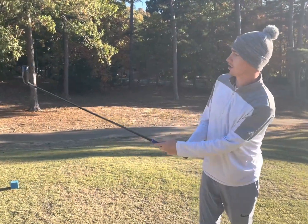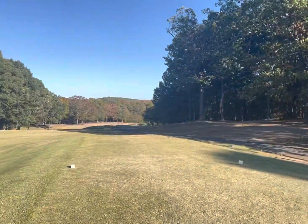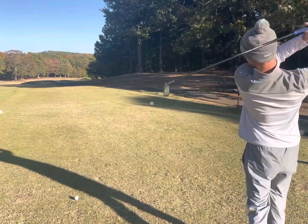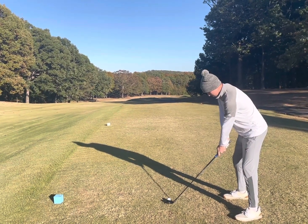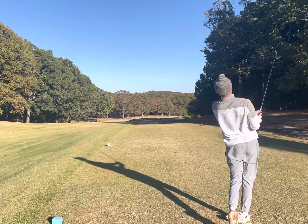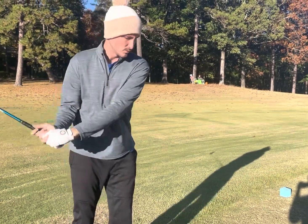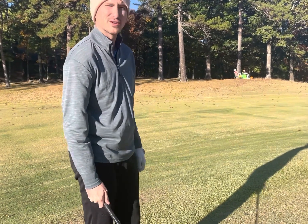All right, number two — dog leg right, kind of. It's really short too. I'm gonna try to poke one out there in the fairway. I cranked one down the left-hand side of the fairway. Wind's behind us, so if Canon hits one good he might be able to drive the green and give us a look to make up for the bogey on number one and go birdie.